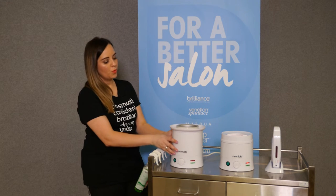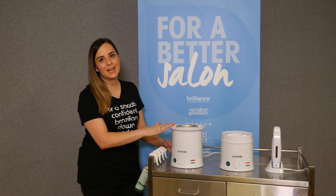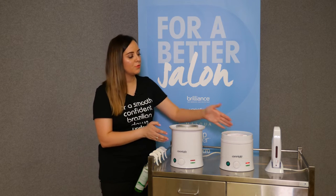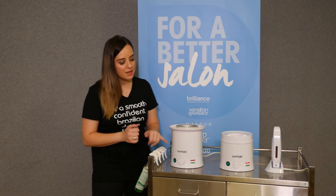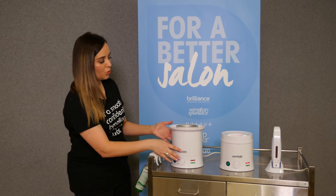It's really important to have a high-quality heater. This is going to hold the consistency and temperature of your wax. Whether you choose the one-liter or 500-gram doesn't make a difference — they both have very good thermostat control with a temperature dial on the front so you can adjust them accordingly.